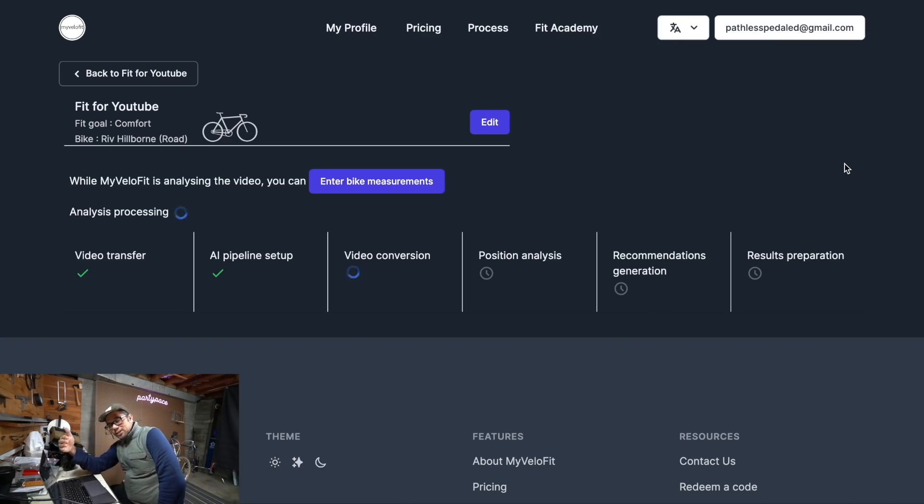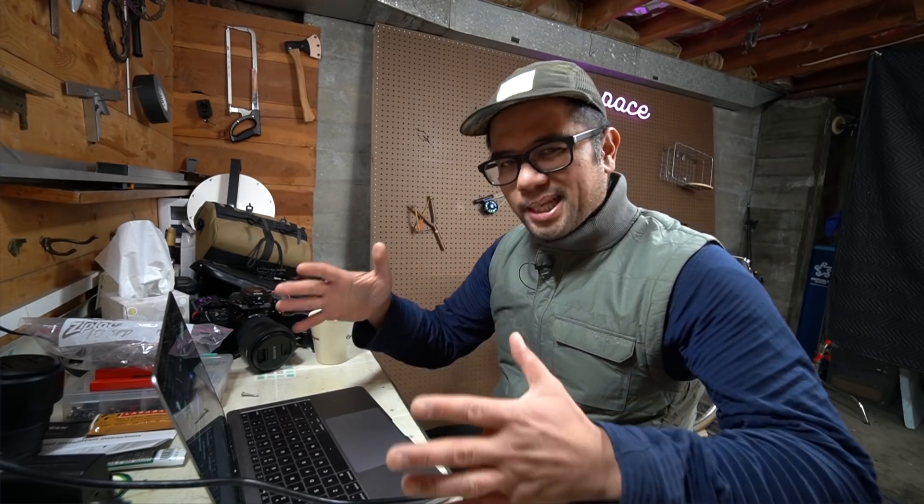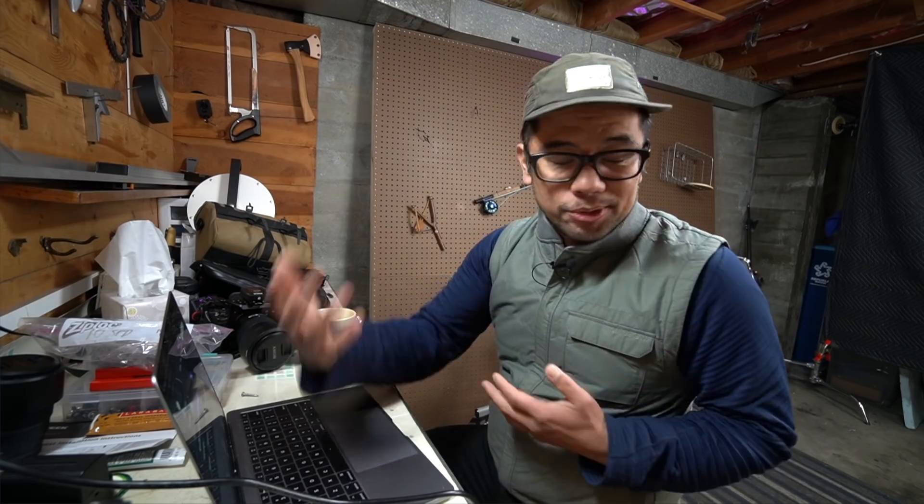While this is processing, let's talk about some of the limitations and their intent for creating MyVeloFit. First off, they fully recognize that this isn't meant to compete with a three-hour professional fit session. In talking with them, they've realized that for many people doing their first bike fit, they can be grossly off. This is a tool to address that and get people within a range, so that when they do see a professional bike fitter, they're already starting from a good place rather than having things completely out of whack.